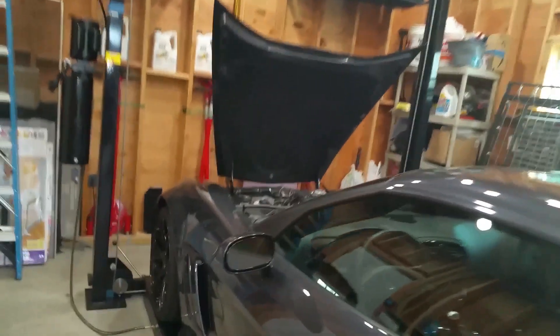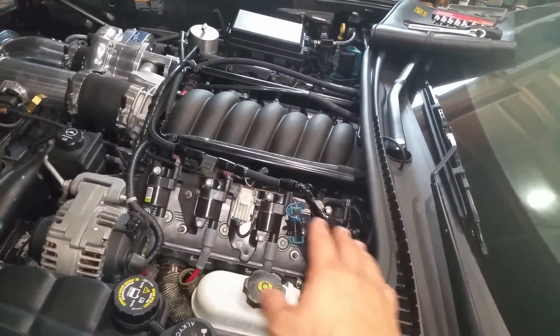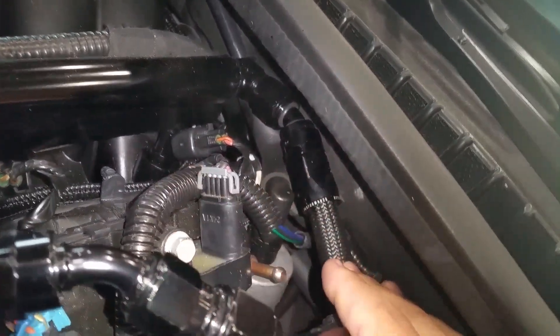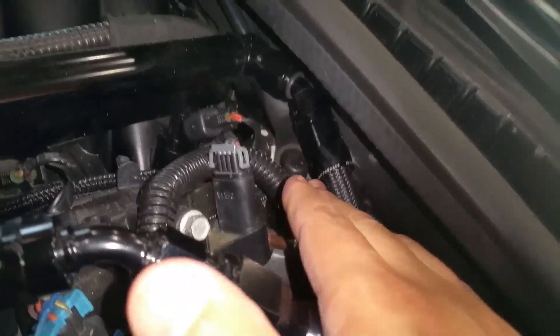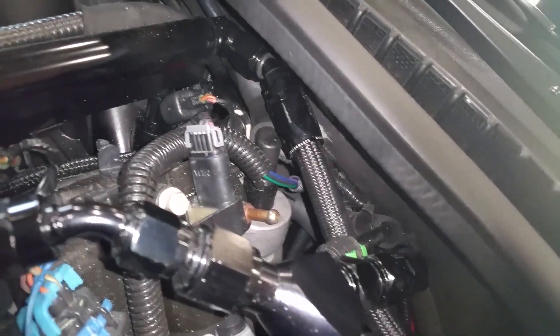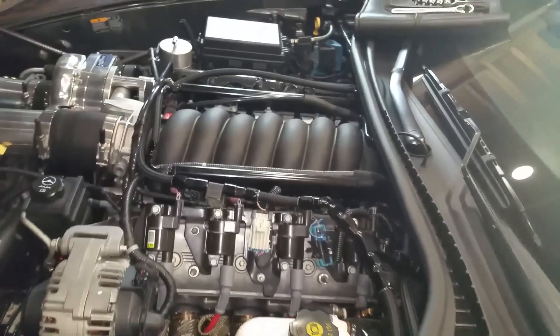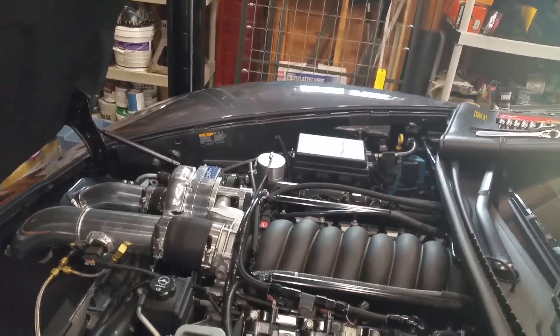I'm also going to have to trim the coil cover on this side because of the return fuel line we made — it kind of wants to hit here, well it does hit, it doesn't have enough room. So we have to trim the back of it. All right, let me get to it and I'll be back.